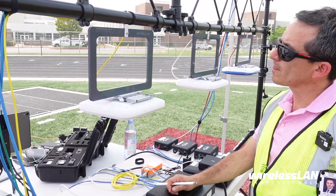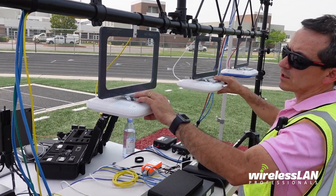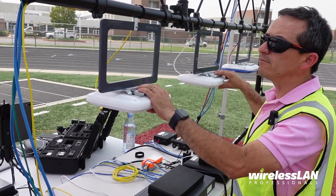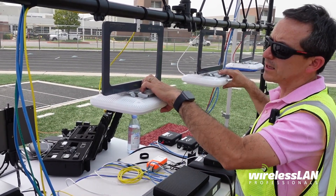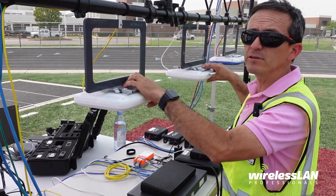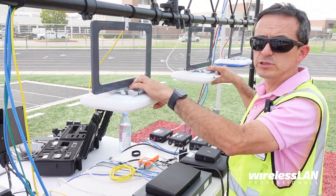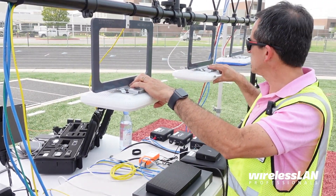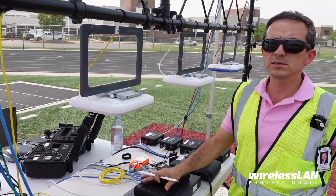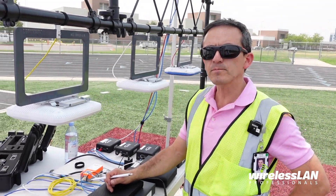Why the two same APs? These are AP41s — Wi-Fi 5. One is set to low power: 16 dBm on 5 GHz. The other is set to high power — the max — at 25 dBm. The only difference between the two is that one is at 16 dBm and the other is at 25 dBm.